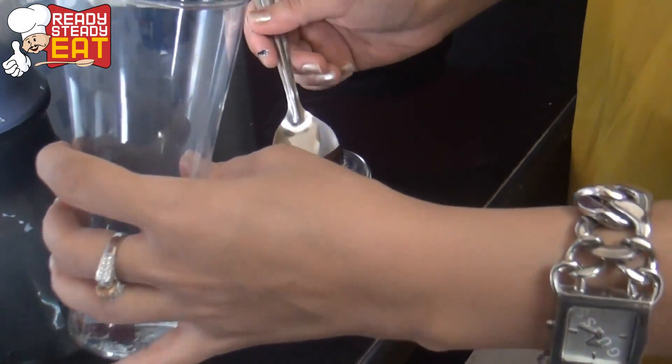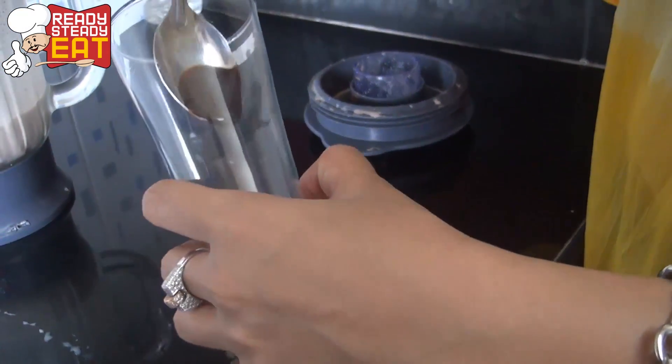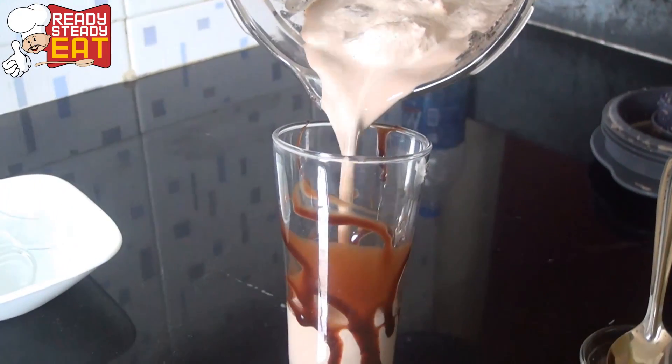Come, I'll show you how to serve the smoothie. Take the chocolate syrup and drizzle it in the glass in the design you want. Coat the sides of the glass in the design of your choice. Now pour the smoothie in it.